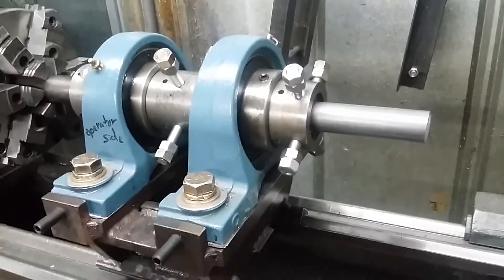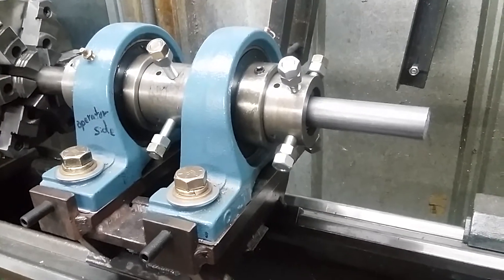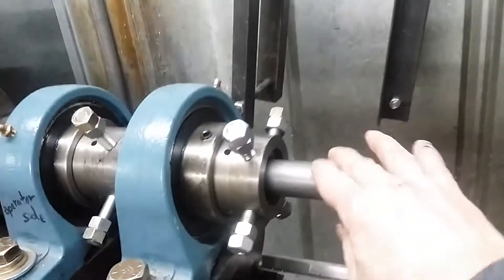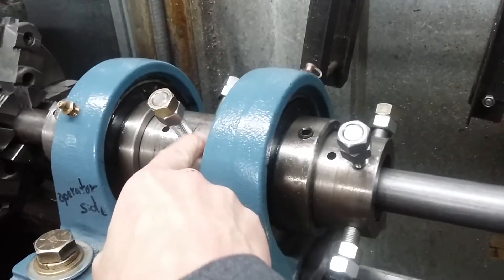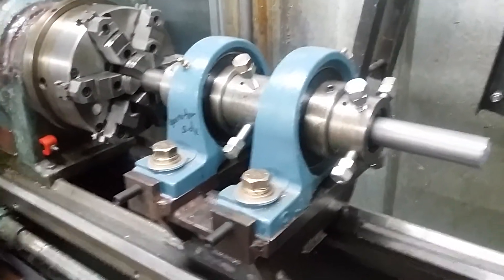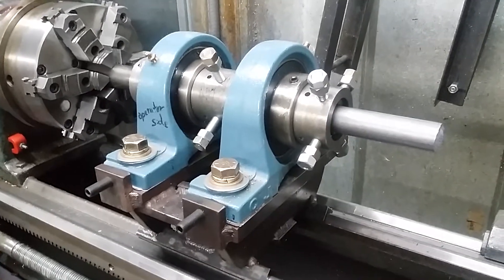That may be another way you could use this steady rest on the bearings. I know there are a number of people who have done action work and they need a spider here and then a spider somewhere else. You might even drill some extra holes here if needed. That's just another idea I wanted to throw out there for anybody that wanted to try to build a steady rest like this on bearings.